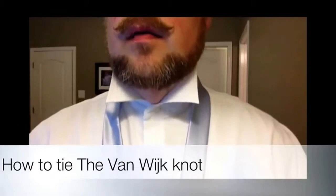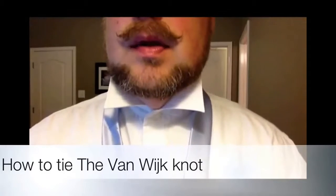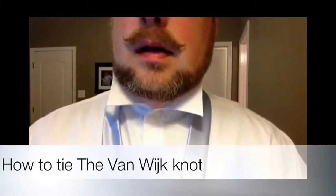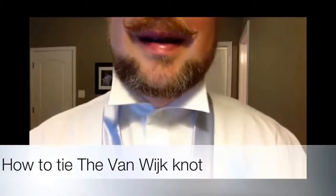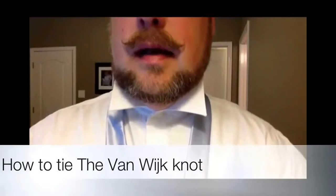This is my first how-to video, but I've worn this knot a couple of times, and it seems to work out well. It's a little tedious, so I'd say it's kind of a medium to high difficulty to tie.